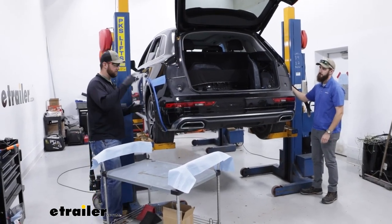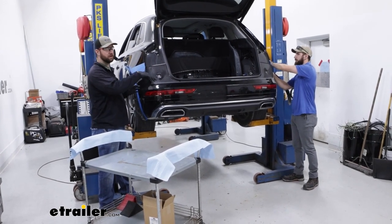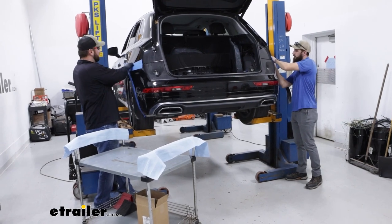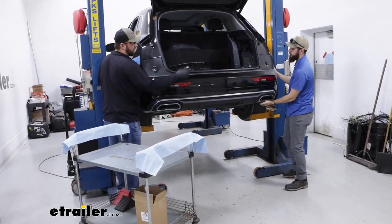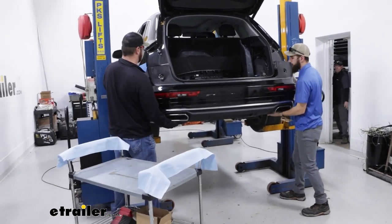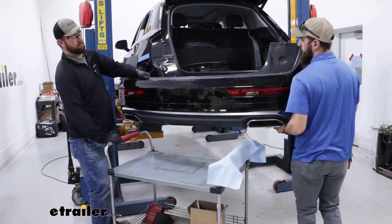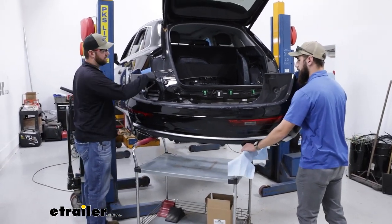Now we're ready to pull our rear fascia off. We've got Tom here helping us. It's definitely better if you have an extra person because this fascia is so long and you can put creases in the plastic if you let it drop too much — especially with this fascia because we're not going to be able to disconnect it from the wiring, so it's going to have to stay close to the back of the car. That's why we have this cart here. You'll just want to pull back with your fingers on this fascia piece and gently pull back until you get all the clips removed. These bolts are probably going to hang up a little bit on you, so we'll just have to wiggle it until we can get it fully removed. The wiring is not very long, so we'll have to stop right there and move our cart in. That's exactly why we taped this — this piece just rubbed right against that tape. We'll leave our fascia right here and keep working on getting our hitch in place.